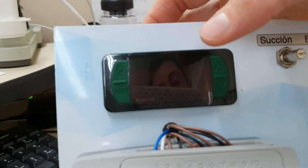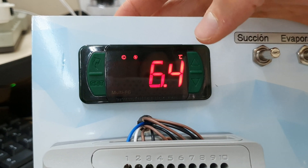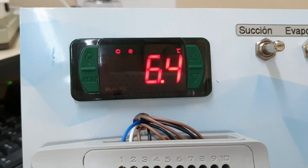It's displaying 7... 6.4 Celsius on the room temperature. Thank you!